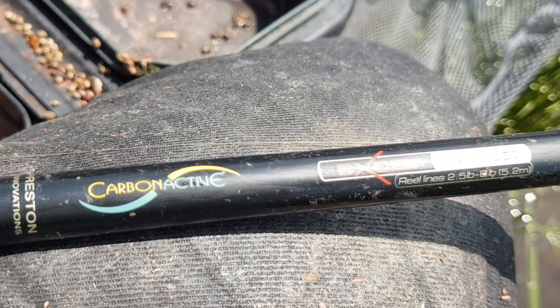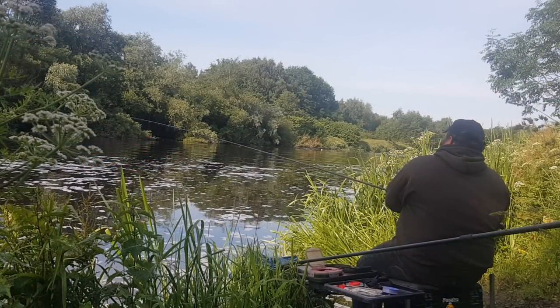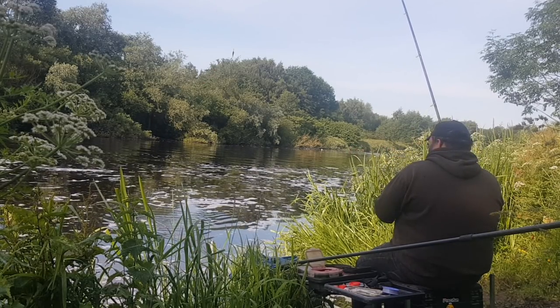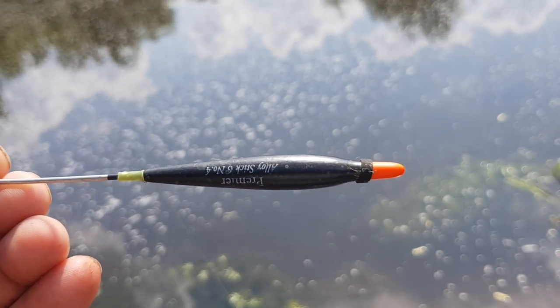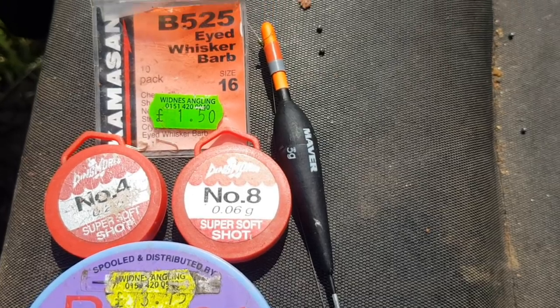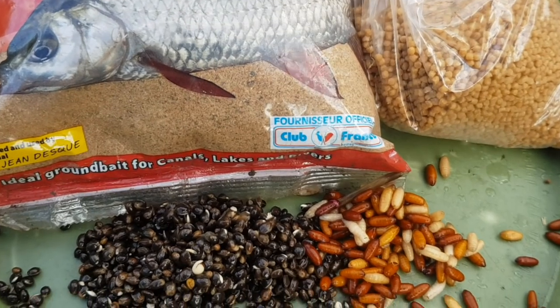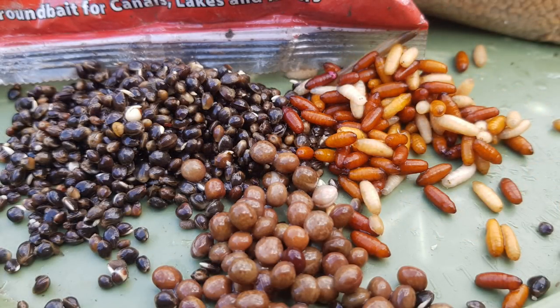We'll have a quick look at the setup today. As you can see, I'm using my 17-foot Preston Innovations rod, my Shimano Techium reel with four pound four ounce float fish line. The swim is about six to seven foot deep, then it drops down into about ten to twelve. I'm starting off in that six to seven foot water with a size six number four stick float, evenly strung shot down to a two pound one ounce hook link and a size 16 hook. On the bait tray we've got casters and maggots from Anglers Arc, hemp, and some tares from Cheshire Particle.